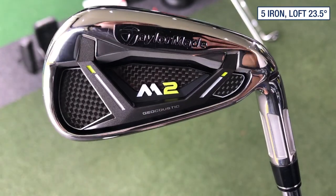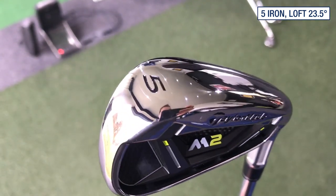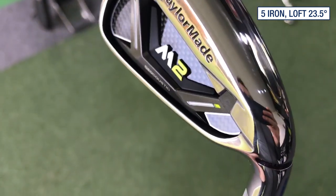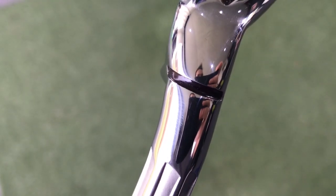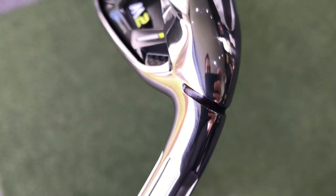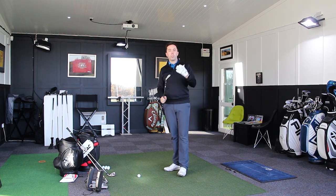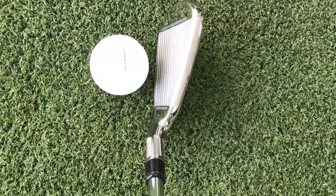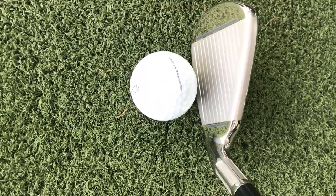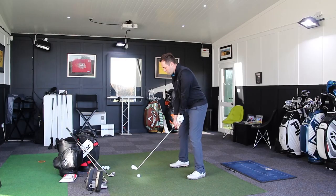Moving into the 5-iron. This is 23.5 degrees — another stupidly strong lofted club. I've pulled the green back to 230 yards because I have no idea how far this is going to go. One other feature I've not talked about yet: on the hosel just behind the neck, they've introduced a little slot which makes custom fitting much easier. It's similar to what Ping have always done. Even though it's a cast hard club head, they can move this club head as much as a forged iron, opening up different custom fit options — which often gets forgotten about for higher handicap golfers.